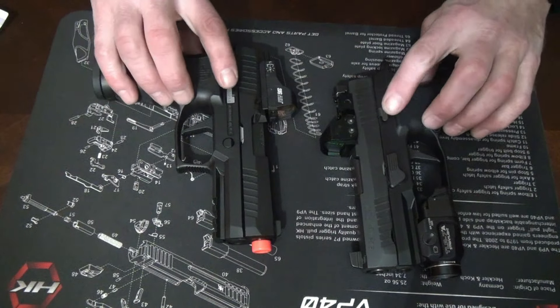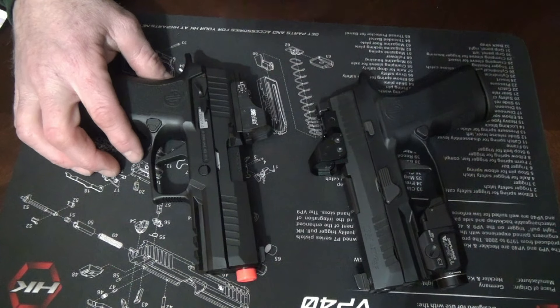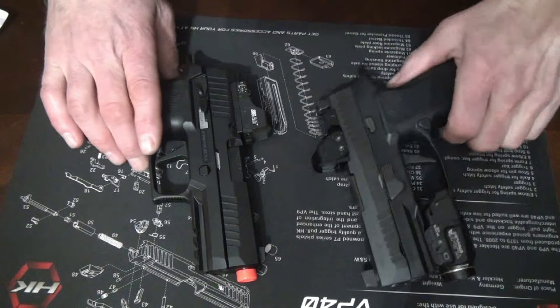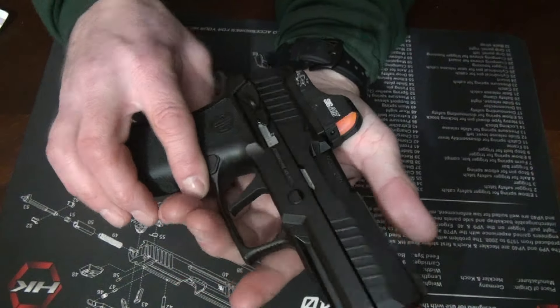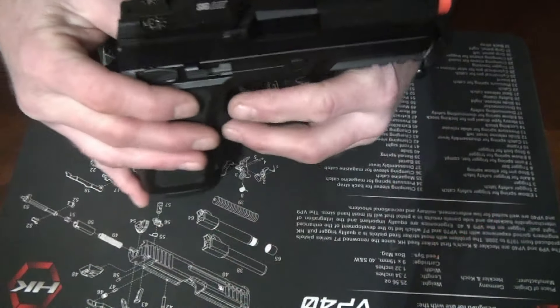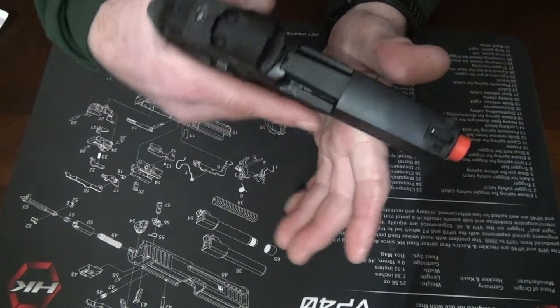Even the slide releases are the same, and it is ambidextrous, just like the real one. The safety is just a dumb airsoft thing — I'm not going to use it. You've got your windage and elevation adjustment for the red dot to adjust it up and down. I think this thing is going to be awesome.